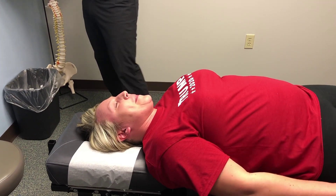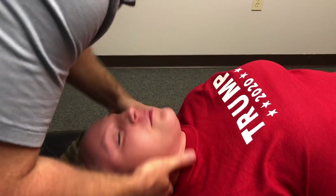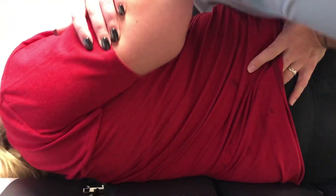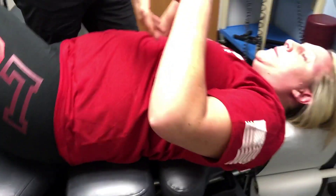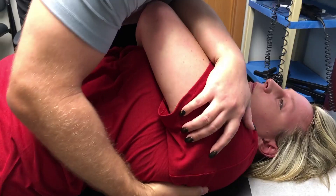Just relax your shoulders, take a nice deep breath in. Go on your side, face the knee this way. Deep breath, exhale, throw it out. Other side — very good. Deep breath, exhale. Good. And last one, face up. Cross your arms — actually, scoot a little bit towards the middle. There you go. Deep breath in again, exhale. You already got this. Perfect.